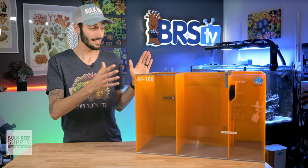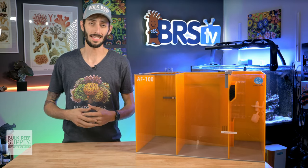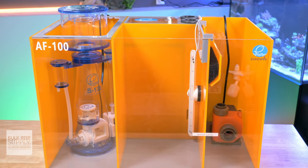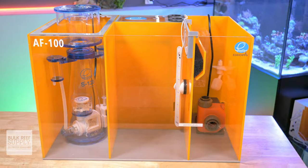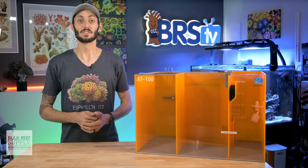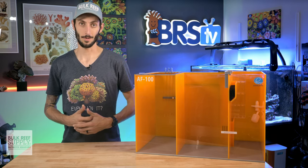The skimmer section is decently large and it's going to be able to accommodate a wide variety of skimmers, but compact models with an internal pump are your best bet to keep things easy to get in and out. The skimmer section does have a Euro brace or lip around the top for those dosing tubes and probe lines, which does reduce the listed footprint by about an inch and a half in both directions. So keep that in mind when you're picking out a skimmer.